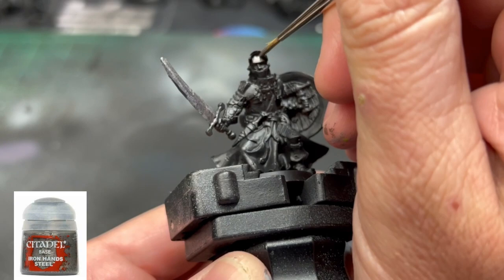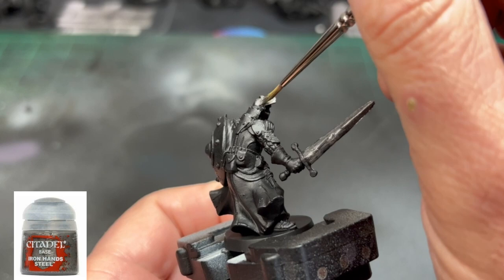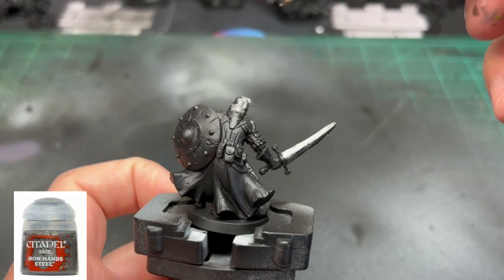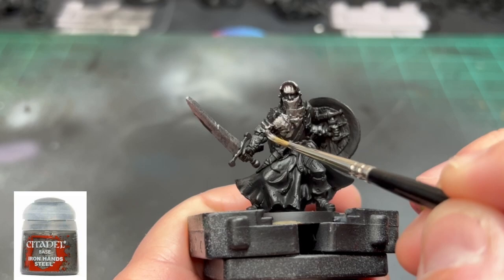The first base color is Iron Hand Steel, a bright steel color. Looking at the card art from the game, this paladin has bright, majestic metallic armor, so we're going over all of the armor areas, getting it into the recesses. If you get a little on areas that aren't supposed to have it, it's not a big deal — there are straps we'll paint over in a bit. Go over everything, including the sword and the parts on the shield.